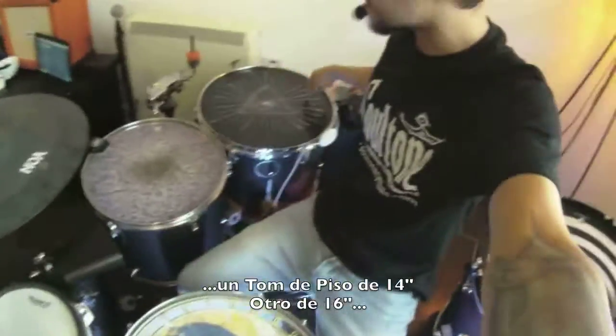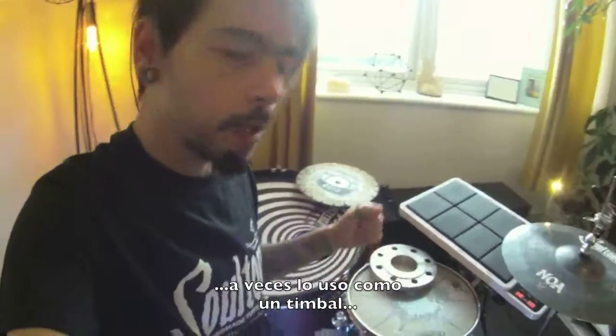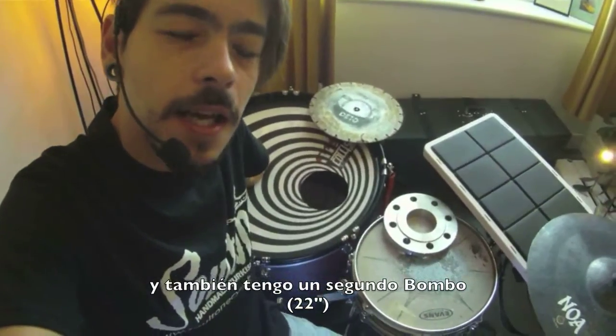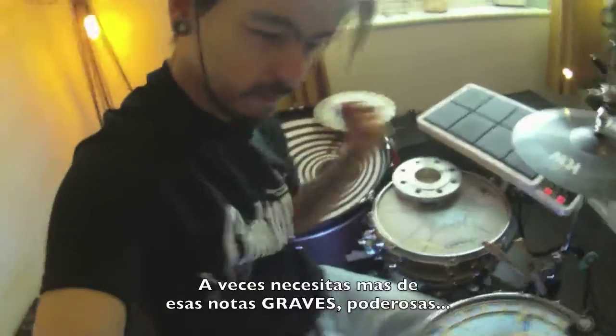So I got a 14 floor tom, a 16 floor tom, 14 snare, a 10 tom, and a 13-inch side piccolo — which sounds amazing as well, sometimes I use it as a timbal. And I have a second kick, which does amazing sounds on the side. Sometimes you need more deep power.